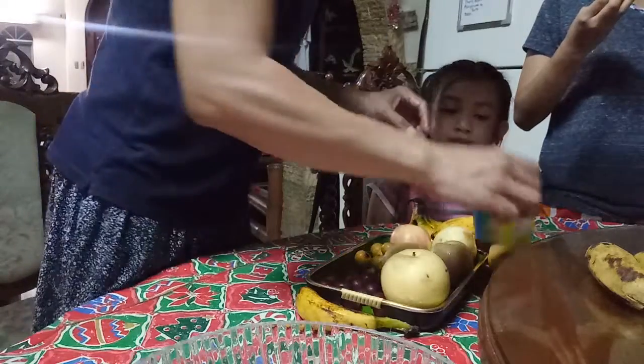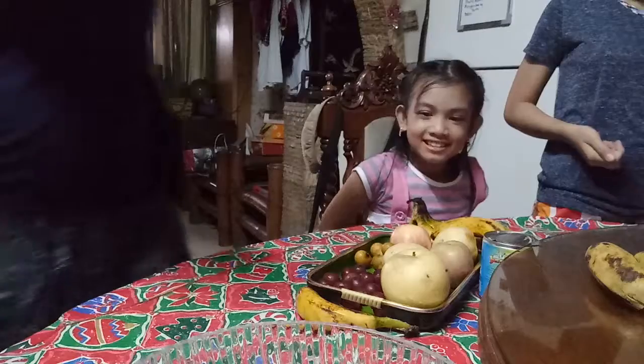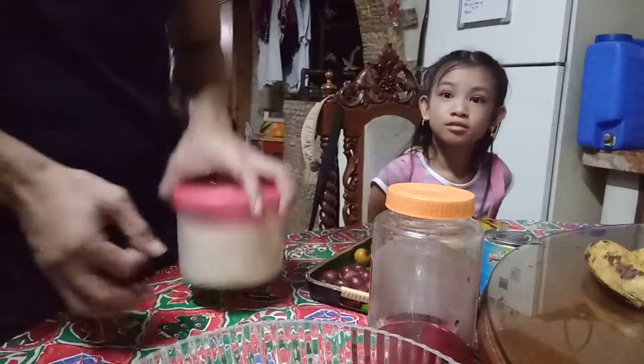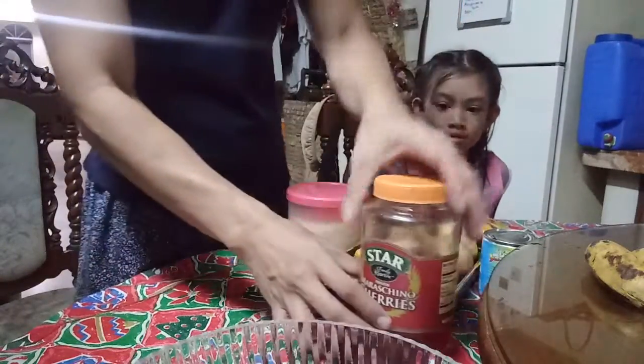Where's the condensed milk? This is the condensed milk. Where's the sugar? Can you get the sugar, please? Green sugar. A bit of sugar. Some cherries.